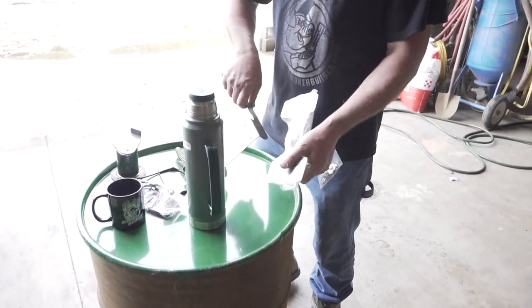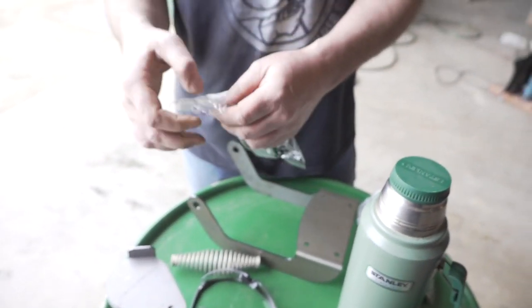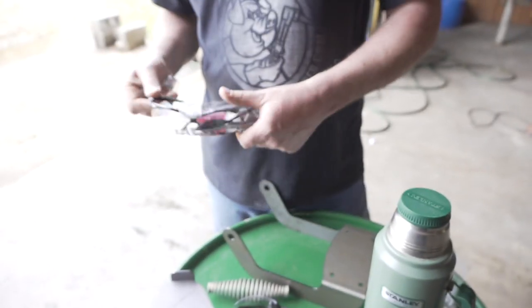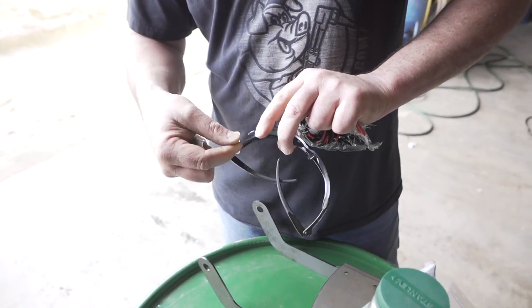Hey, look here what I found. What is it? Found you some safety glasses for the camera guy. Brand new, never been touched by human hands — except the guy that put them in the package. Got my safety glasses on.